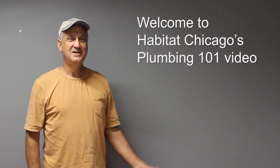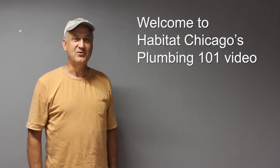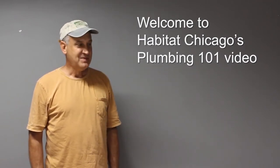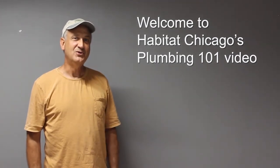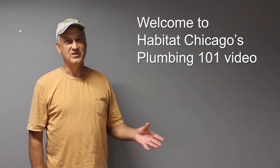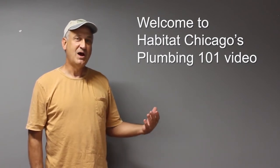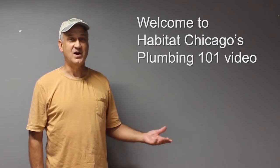Hello, I'm Ron and I'm a former AmeriCorps Habitat for Humanity crew leader. I'm here today to introduce you to Plumbing 101, to give you a general overview of the basics so that you can understand how to prevent problems and how to take care of problems.